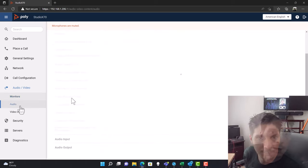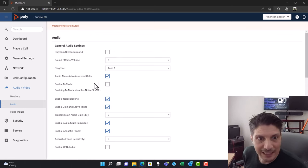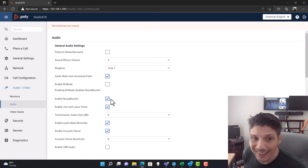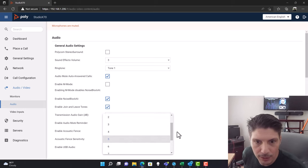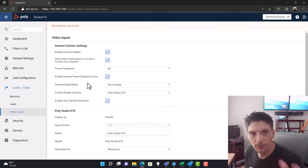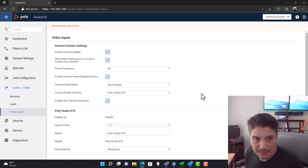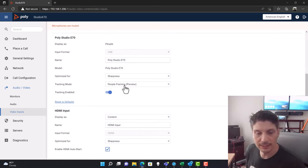CEC can be enabled here if your displays support it. Under audio, microphones are currently muted but there are lots of settings — enable M-mode, audio mute on auto-answered calls, enable NoiseBlock AI (checked), enable join and leave tones, enable audio mute reminder, acoustic fence (checked, with sensitivity set to five), enable USB audio, and enable auto mic switching. Under video inputs, one notable setting is the enable camera update. Camera sleep mode can be set to save energy or fast wake-up.